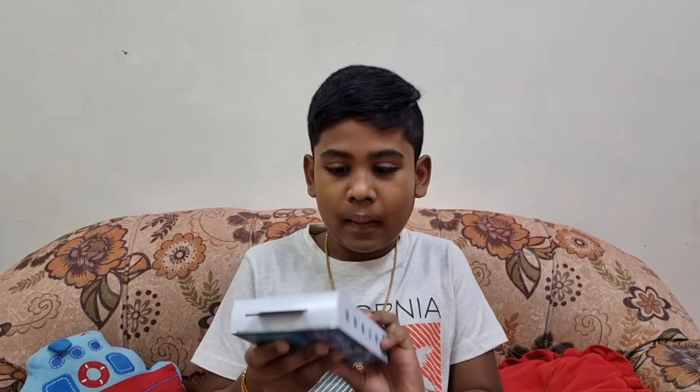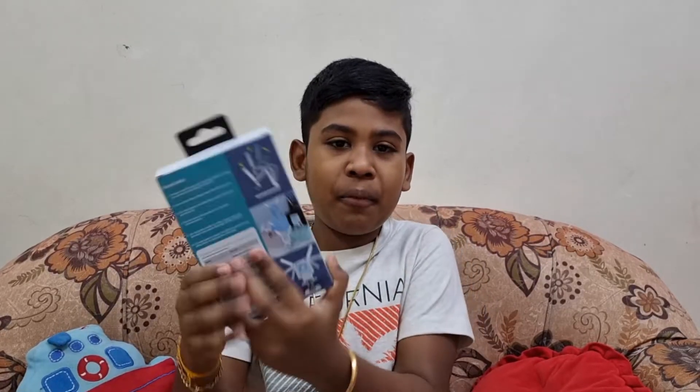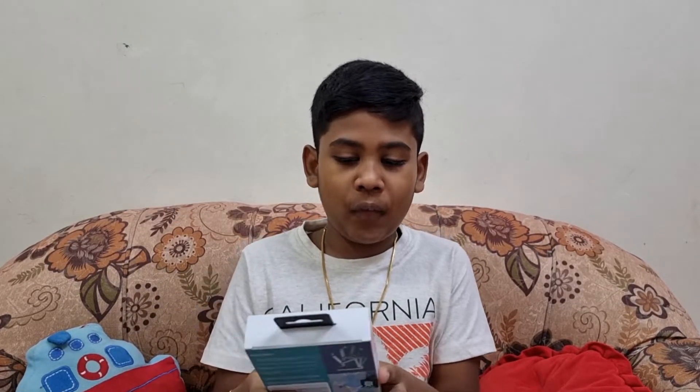Hey guys, this is Sai here. Today I bought a folding mobile phone holder with a portable fan to cool your phone.